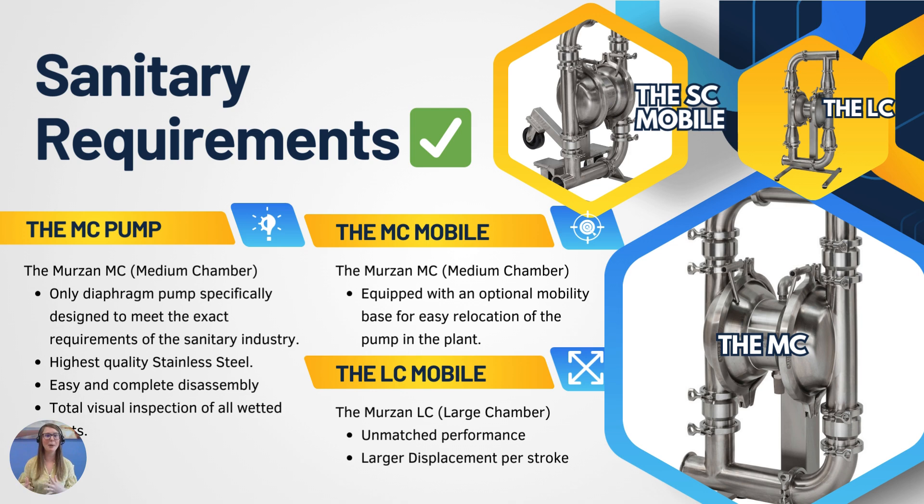Now let's take a step up to the Merzon MC pump, or the medium chamber. This is the only diaphragm pump specifically designed to meet the exact requirements of the sanitary industry. The air-operated double diaphragm pump is built entirely of the highest quality stainless steel. The calculated design of the Merzon pumps allows for easy and complete disassembly to provide a total visual inspection of all wetted parts. Each Merzon pump is equipped with a high-efficiency, non-lubricated, oil-free air valve ensuring the most sanitary environment for your plant and product.